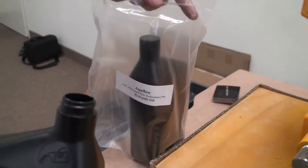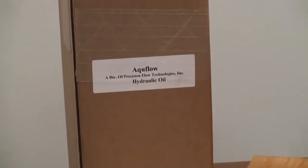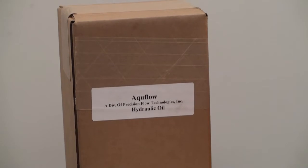However, due to Department of Transportation regulations, we do not ship the pumps filled with oil. The hydraulic oil is shipped in separate containers.